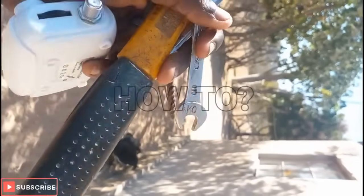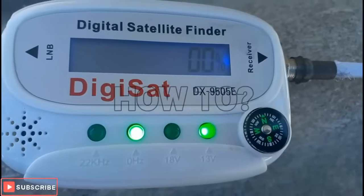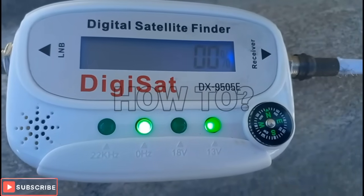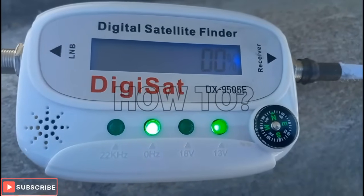These are the two tools I'm using: a spanner and some nails. The moment you connect your satellite finder it will power on, and as you can see the reading is zero zero right here.